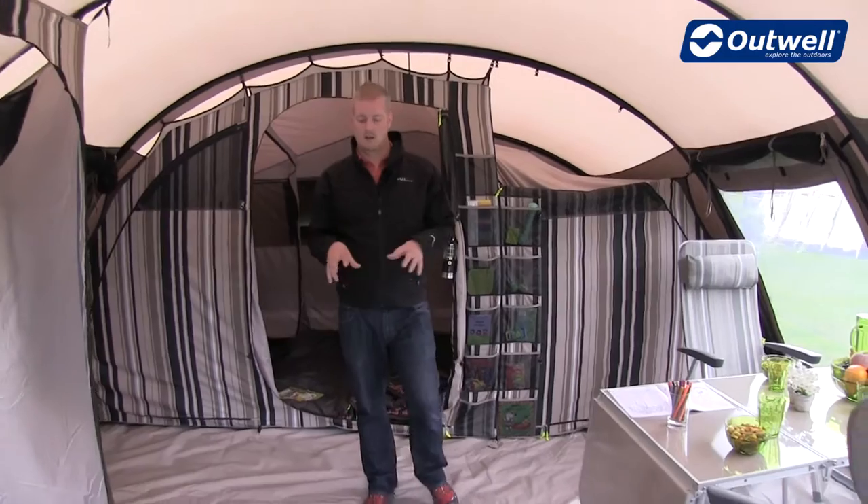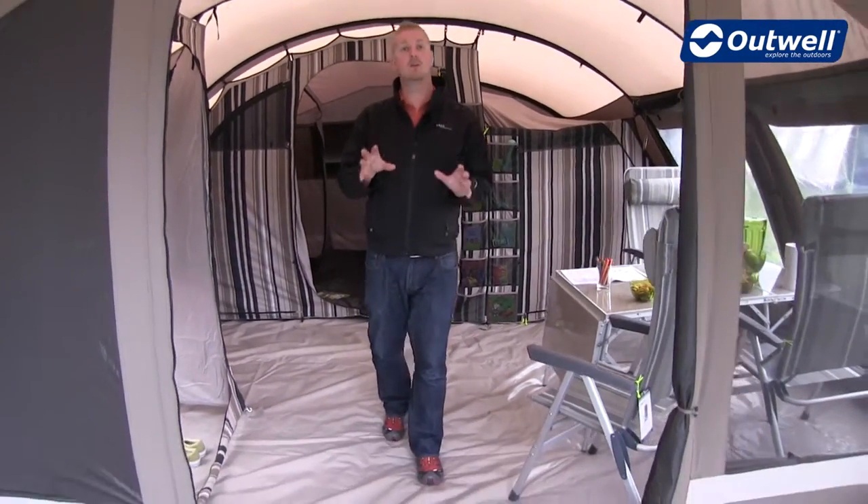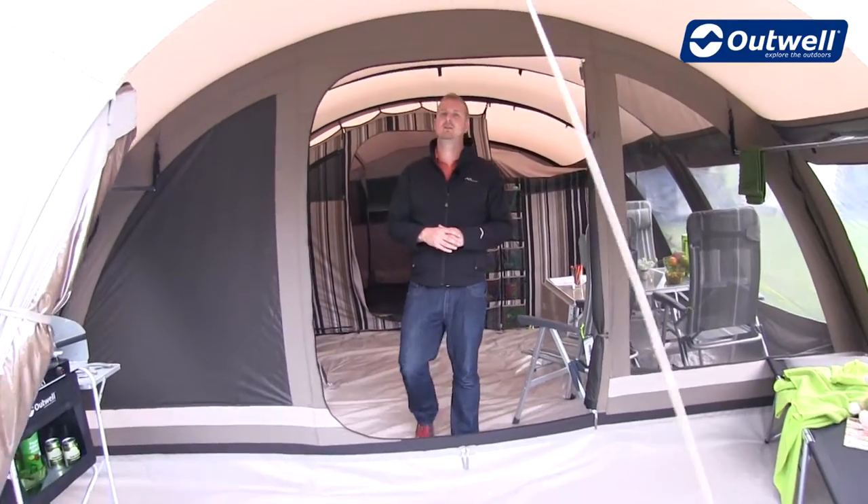Optional extras for this tent include a carpet for the living space at the back and a carpet available for the front area. And that's all the features of our Yosemite Falls.